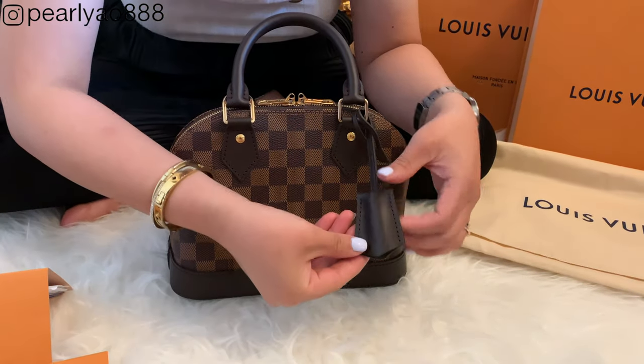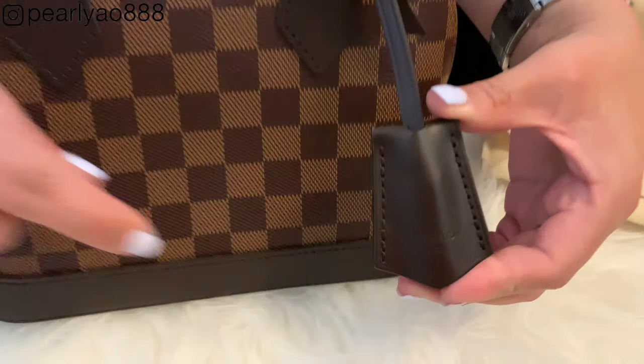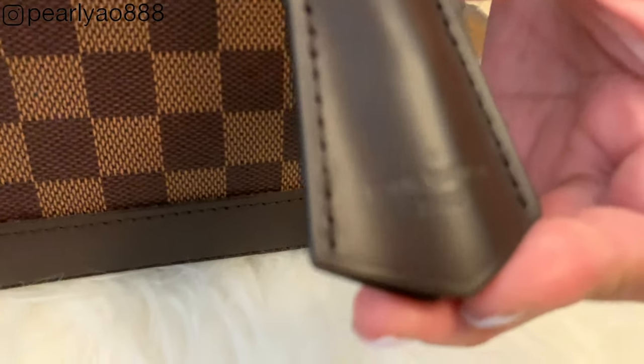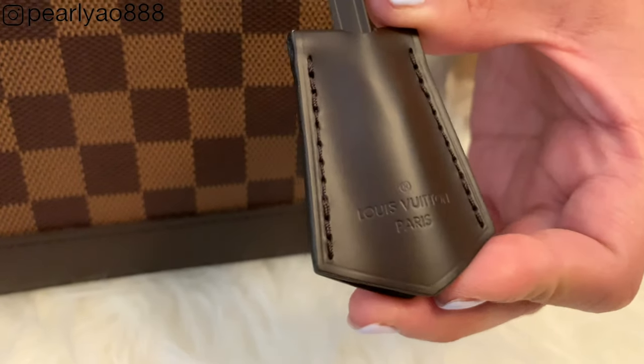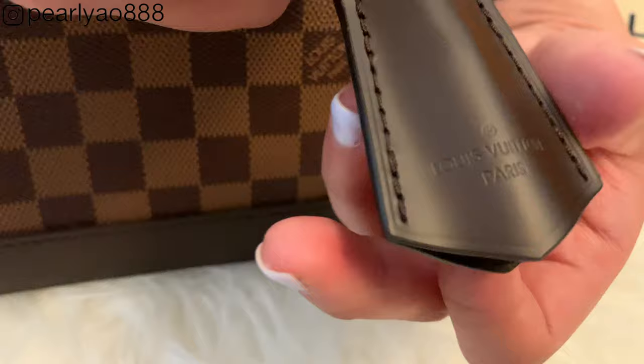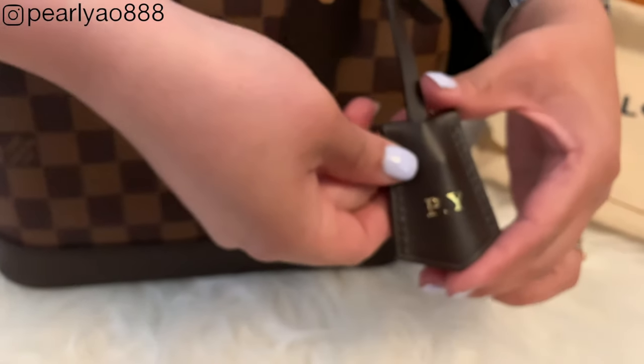We'll start here with the key bell of the bag. The Louis Vuitton logo is well embossed on this fine leather — it looks shiny, smooth, but sturdy. On the opposite side you will see my initials stamped in gold.